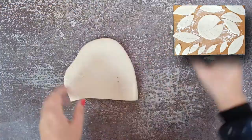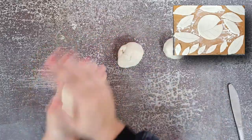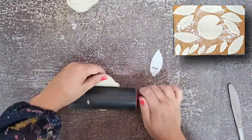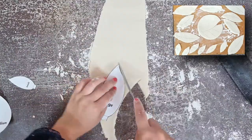With the leftover dough, roll it into three balls — one small, one medium, and one large. Roll out the smallest ball evenly and aim to cut out six small leaf shapes using the smallest leaf stencil. Put these small leaves to one side while you cut out four medium leaves and four large leaves.